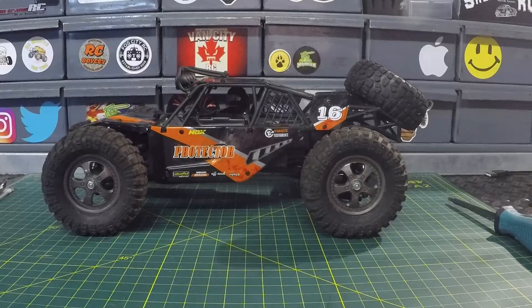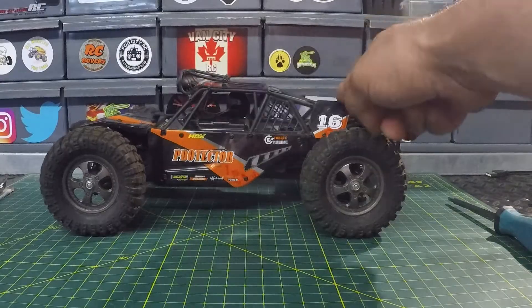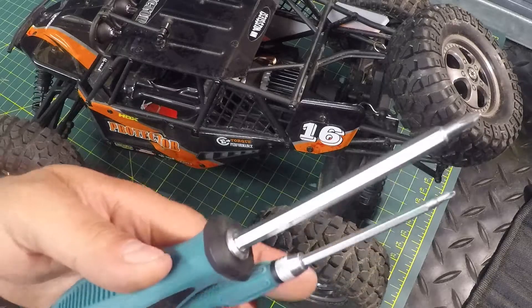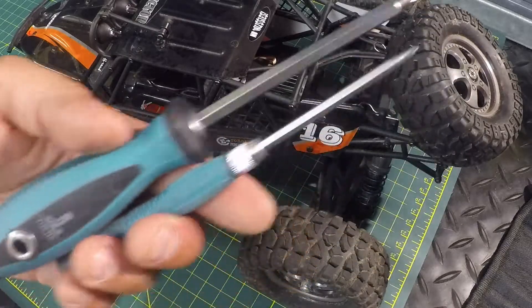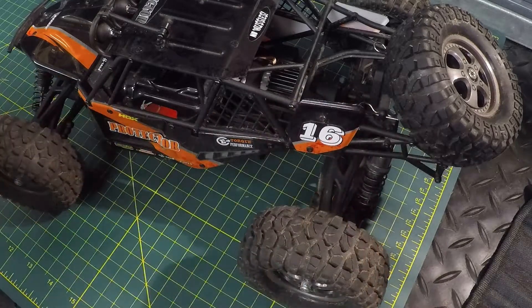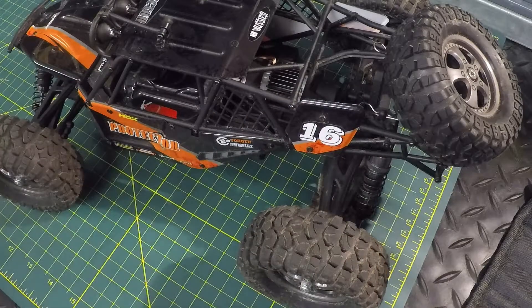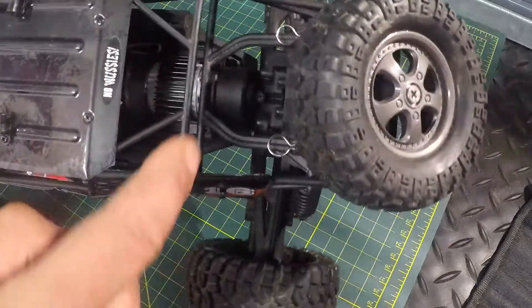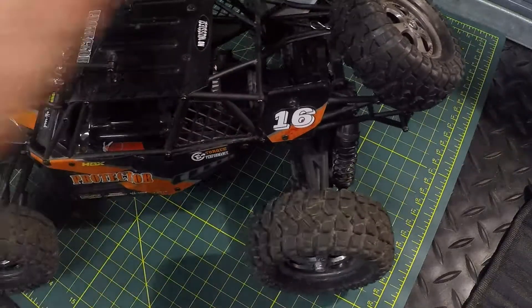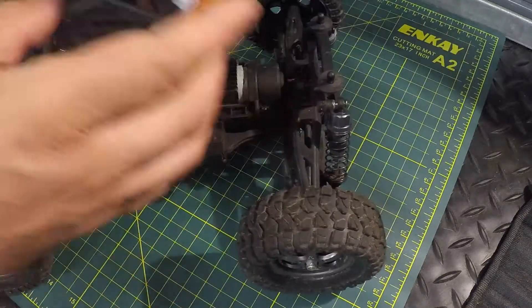To get started, the only tools I'm bringing out so far are a couple of Phillips screwdrivers and a little magnet to hold on to any screws that I take out so we don't lose them. First thing we're going to do is pull out the body clips — two body clips on the back — and that'll give us a better view of what we're doing here.